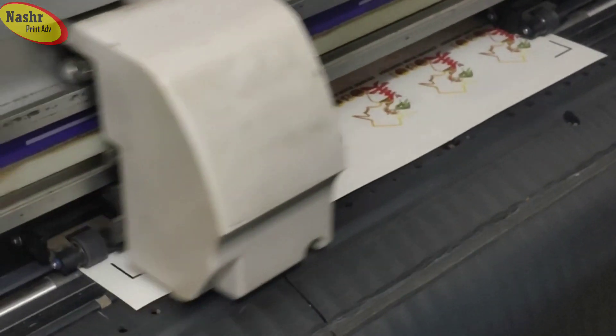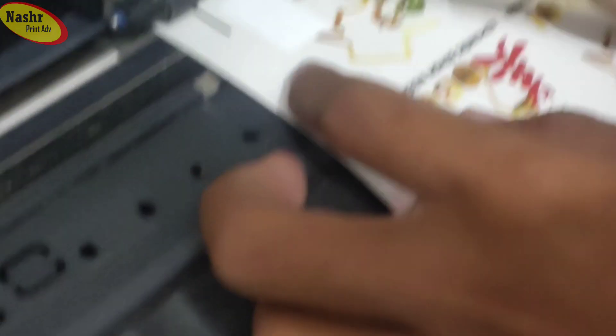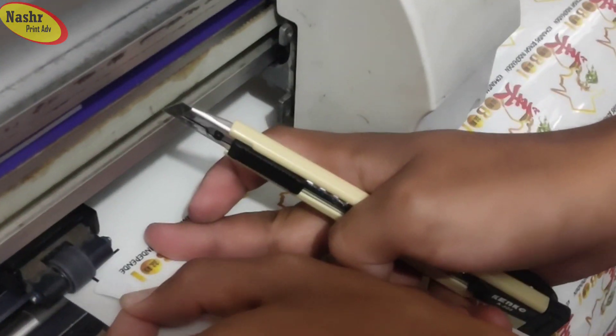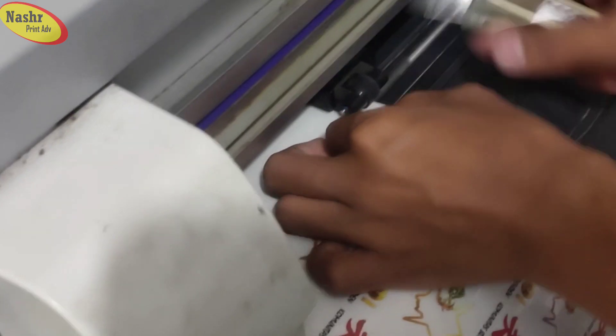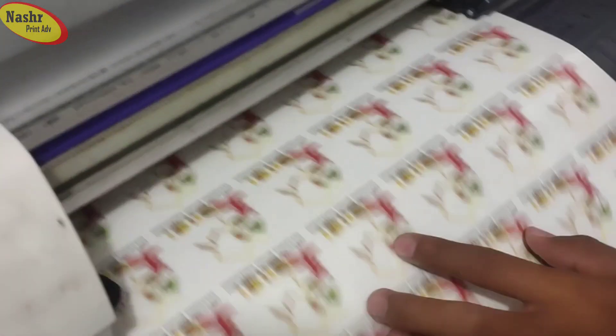Di pojok yang sebagai kuncinya, sensornya itu harus dilepas. Kita lepas karena tadi adalah untuk merangsang — titik mana yang pada sensornya. Nah seperti ini, ini udah dua. Oke, setelah kita tahu sensornya dimana. (At the corner that serves as the lock, the sensor tape must be removed. We remove it because it was used to stimulate — to find which point on the sensor. Like this, it's already two. Okay, after we know where the sensor is.)